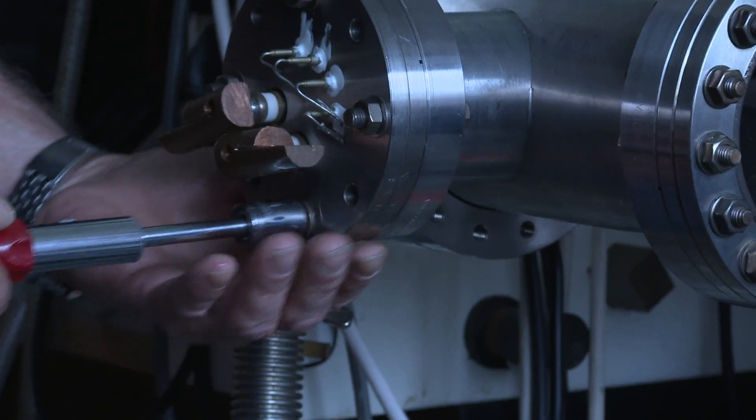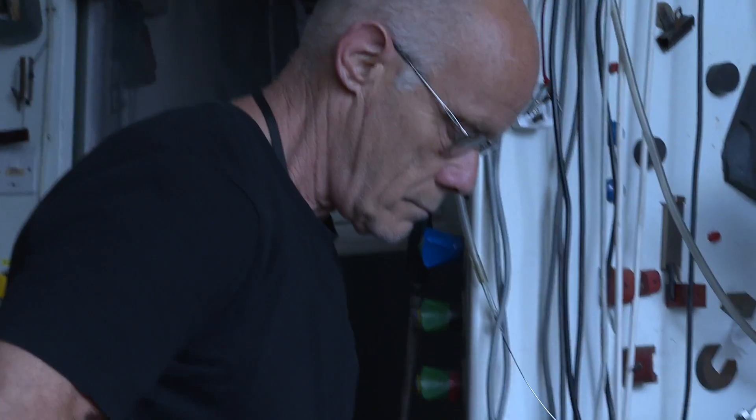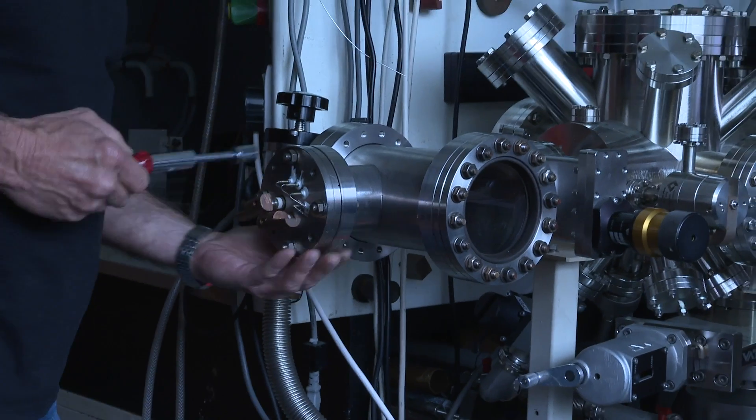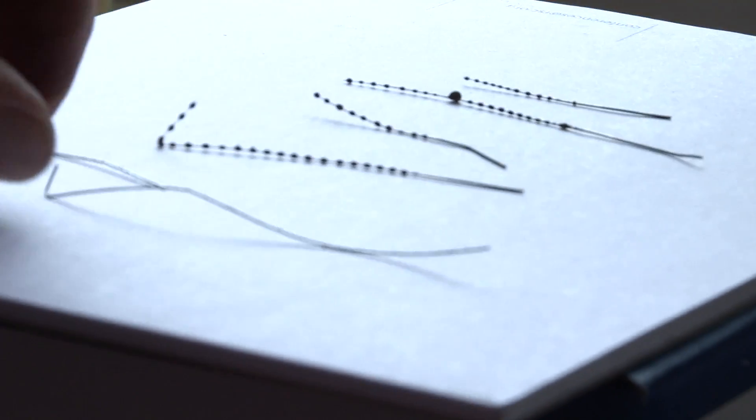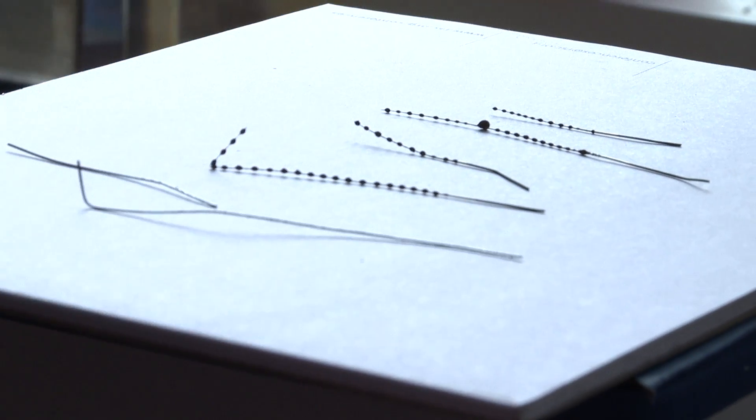The wire got hotter and hotter and hotter, but not a trace of unduloid. And then, when everything had cooled down, the wire, instead of being black, was shiny — like you would expect a metal. So not only did it show that oxygen was needed to form the unduloids, but it also showed that oxygen was attacking the surface, and making oxide layers.